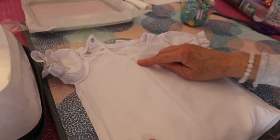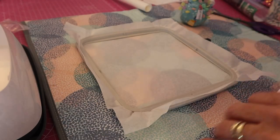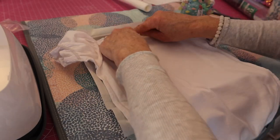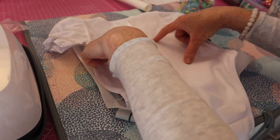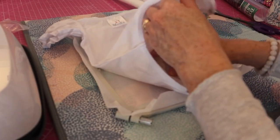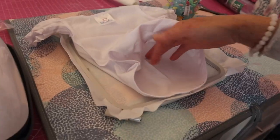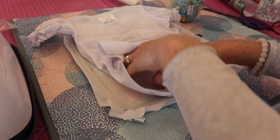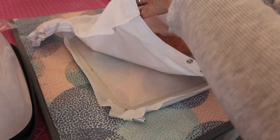There we go — we've got our center line going down there. Bring this back over. Now I'm going to lay the front down onto the stabilizer and line up that center mark with the center point on the hoop. I want my design to come up about here, and you can also match it with the center point down here as well.